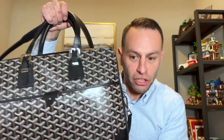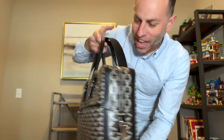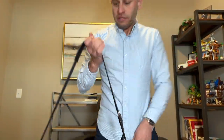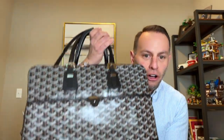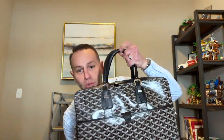This one is the larger, the MM. There's also the PM which is smaller. I want to do a quick showing of this thing — it's absolutely beautiful, it's stunning, it's big. I did get the optional leather strap with it. It only comes in a few colors, not all of the colors they offer.